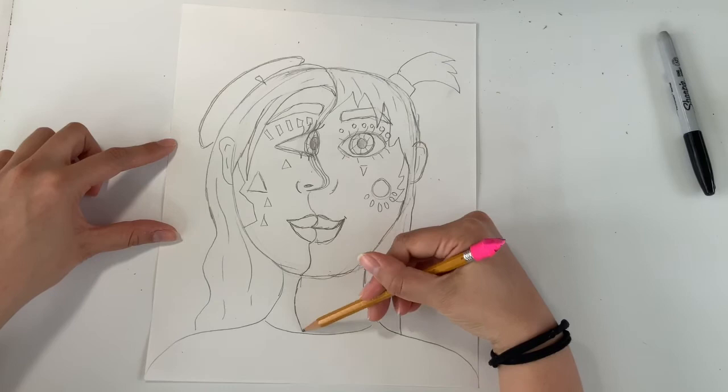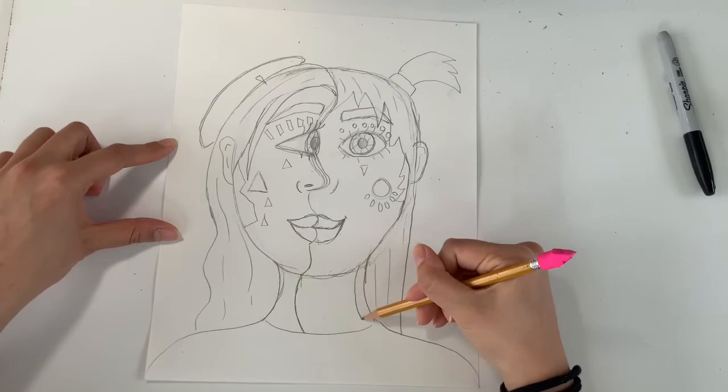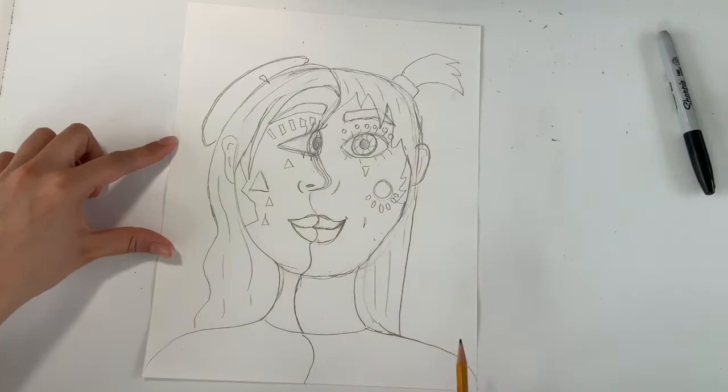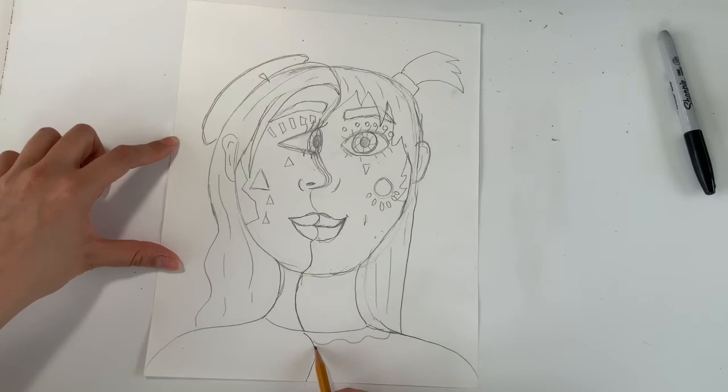Once you're done with all of your unique shapes and designs, draw a line that separates the neck. I'll connect it to my profile side and work my way down, doing touch-ups along the way — maybe narrowing my neck on the right a bit. We will also continue that neckline down through the shirt so there are two different sides, and just like the two hairstyles, it's fun to have two different shirt designs.